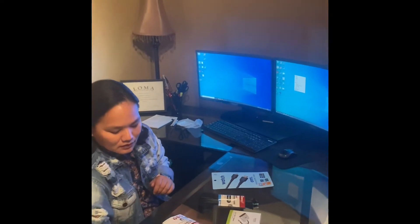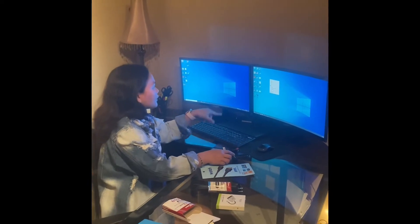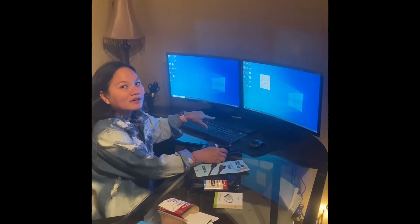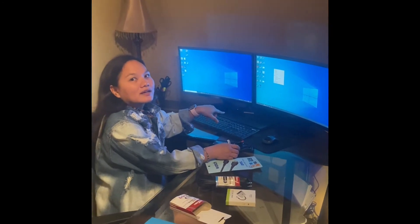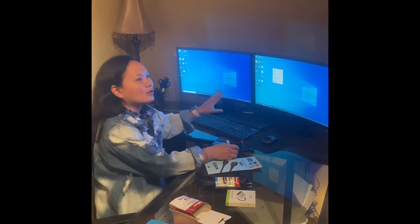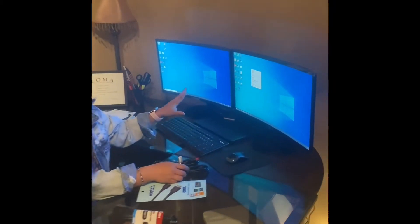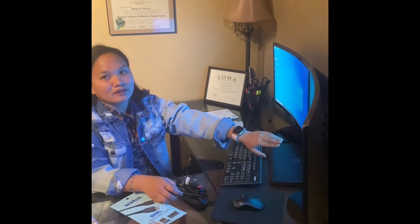I have here a Samsung Curve. You can get this at Best Buy for $179. I just got tired of looking because with COVID and everybody working from home and going to school from home, there's a shortage of monitors. So I just went and bought whatever was available. But you can definitely shop online or go to Walmart, Best Buy, Staples, wherever there's availability. This is a 24-inch curve.